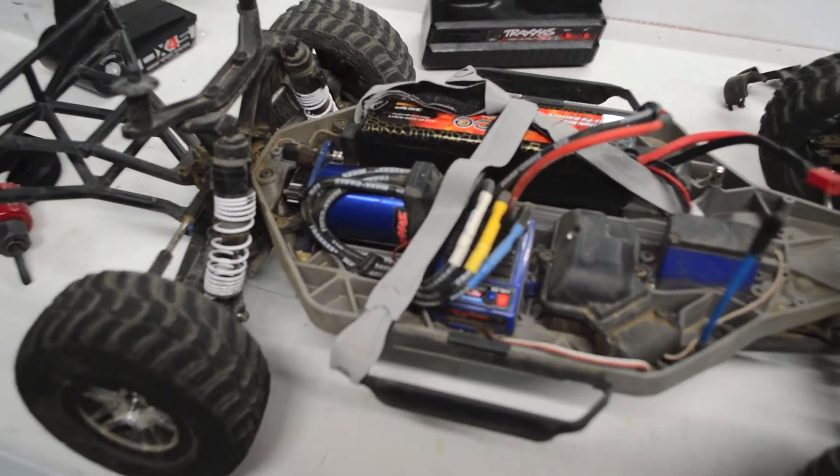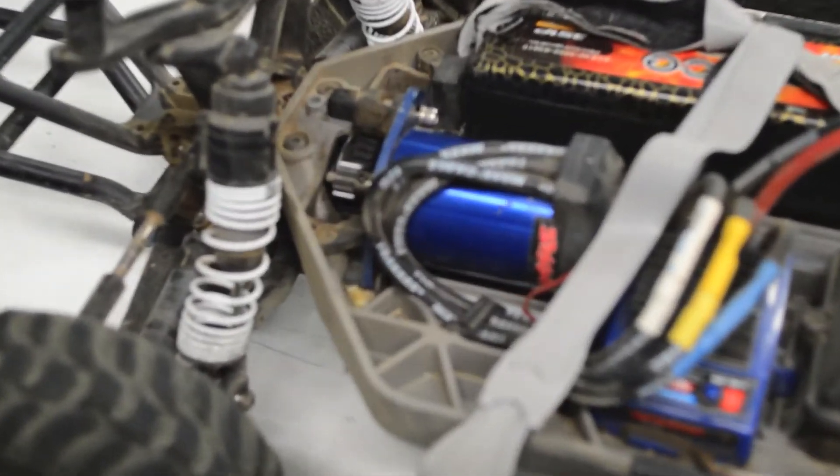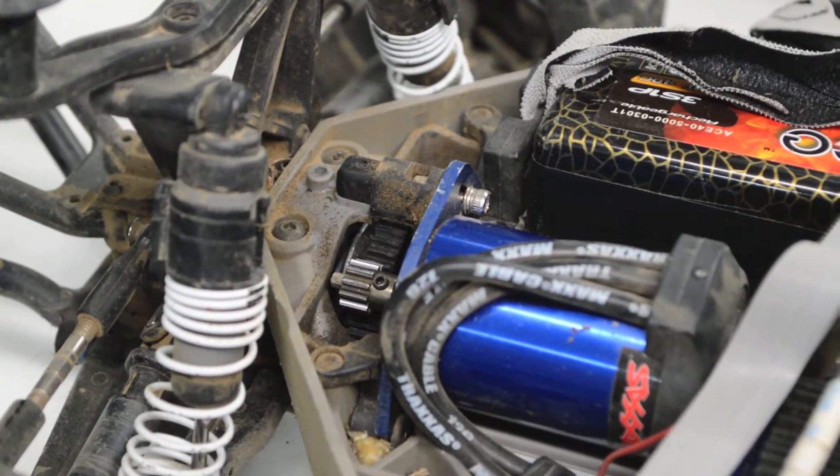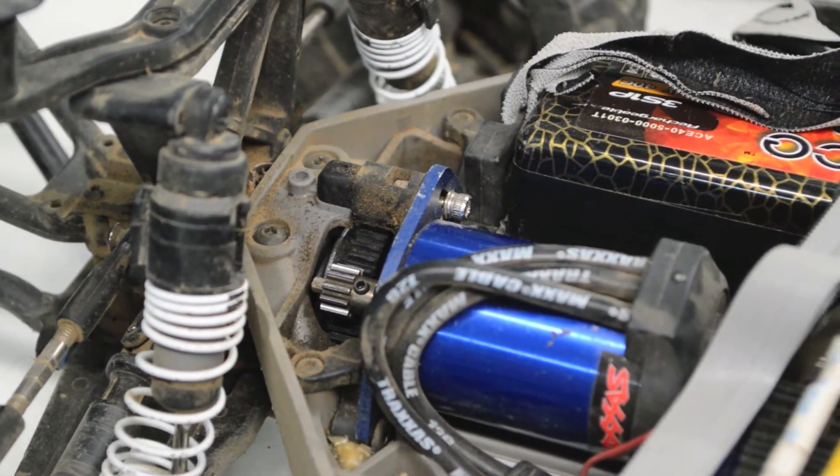Now that we have tested the pinion gear to make sure it is working, we just wanna reinstall that cap on it right there.